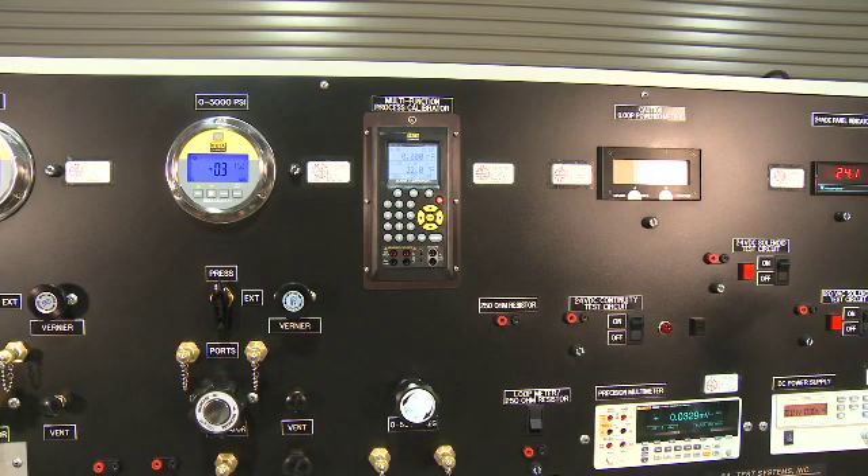The Martell MC-1210 allows you to measure and source 13 types of TCs, 13 types of RTDs, ohms, current, voltage, and frequency.